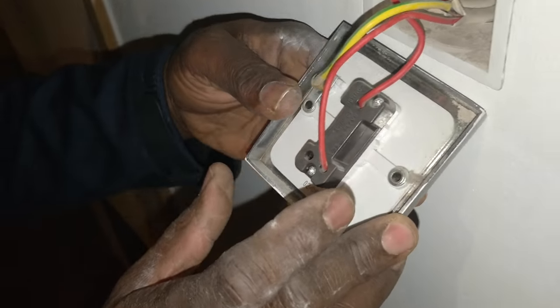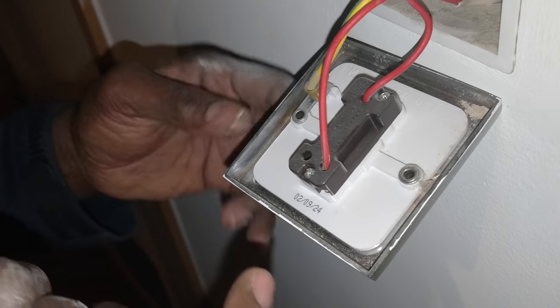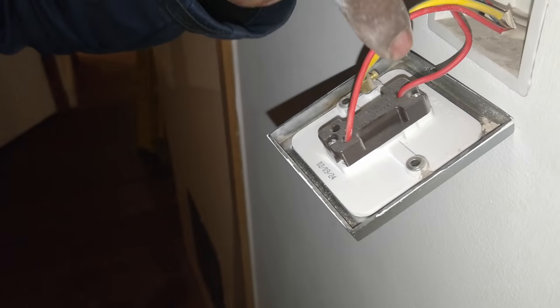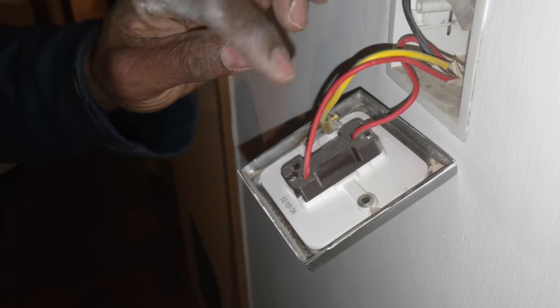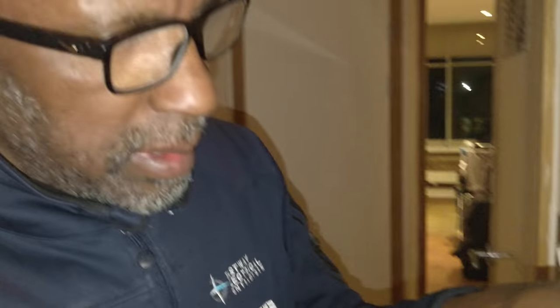And that's interesting - when you do a connection with a switch, when you get a one-gang one-way switch it's usually Common, L1, L2 and you just connect it in L1. But this has just got L2 - you just turn the switch up the right way. Doesn't really matter.